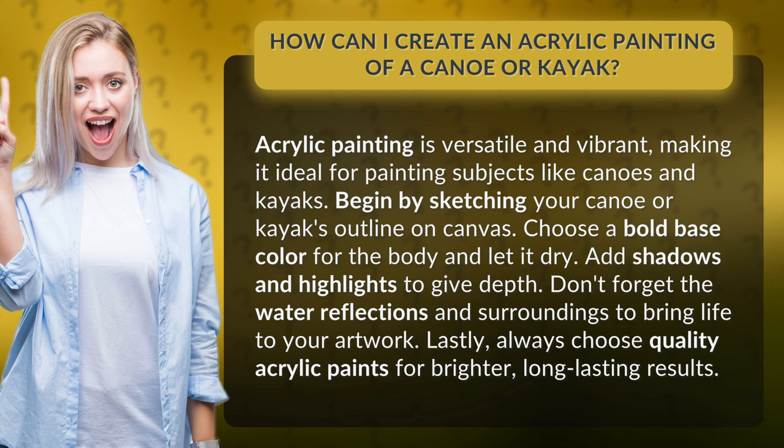Begin by sketching your canoe or kayak's outline on canvas. Choose a bold base color for the body and let it dry. Add shadows and highlights to give depth. Don't forget the water reflections and surroundings to bring life to your artwork.